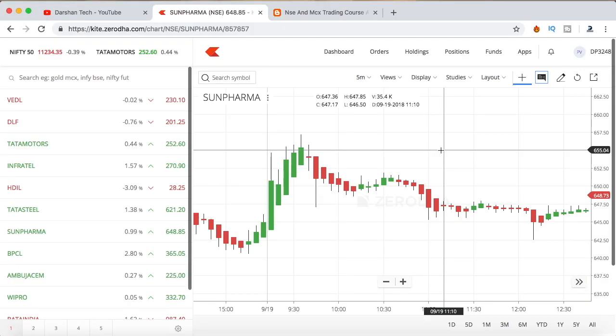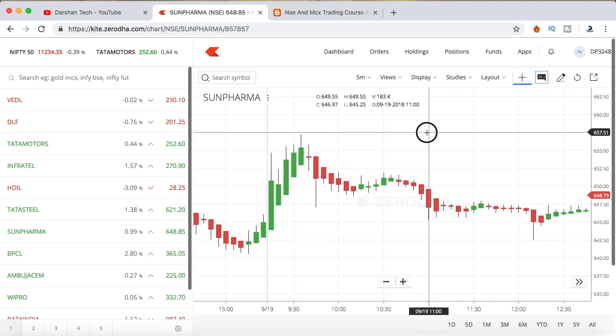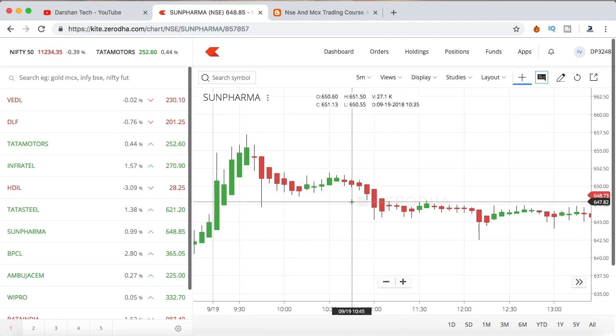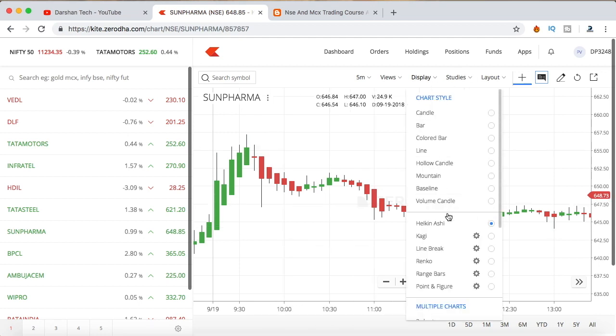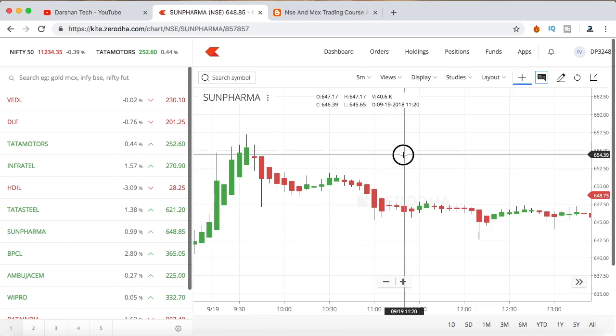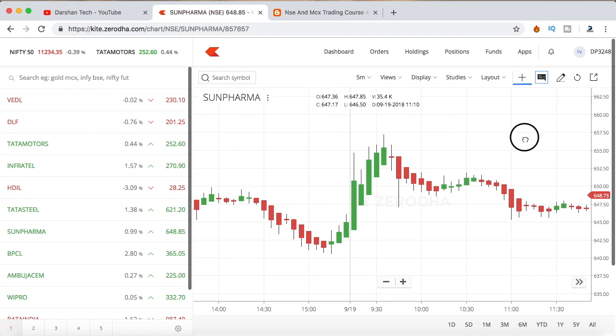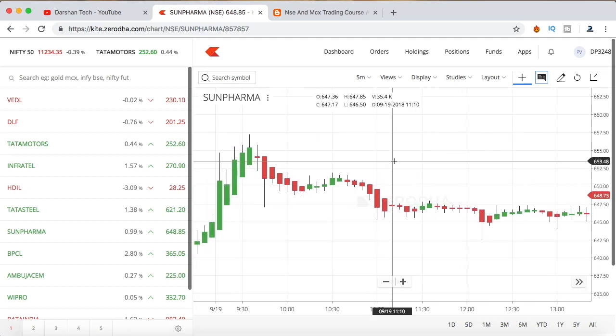Hi guys, welcome to this video. In this video I'll be teaching you a Heikin-Ashi trading strategy which is very useful, very simple, and has good accuracy which you can try on your own to do some good trades. For this strategy you need no indicators — you just want to use a Heikin-Ashi candle as I'm using in this chart. You can trade it on 5, 10, or 15 minute candle charts.